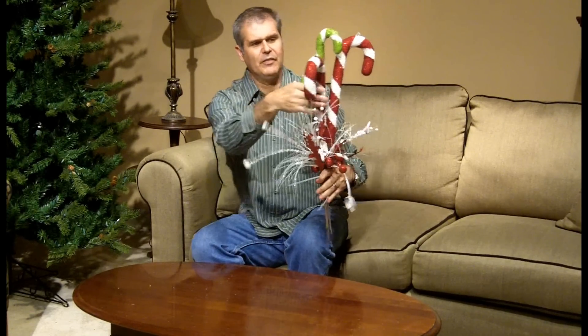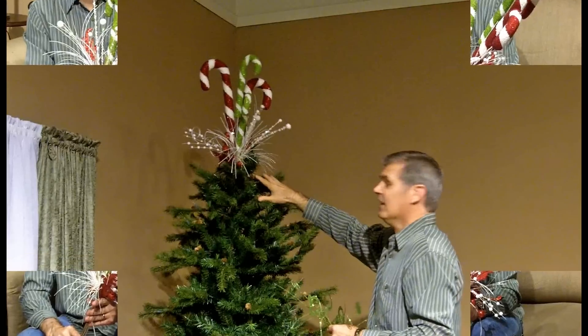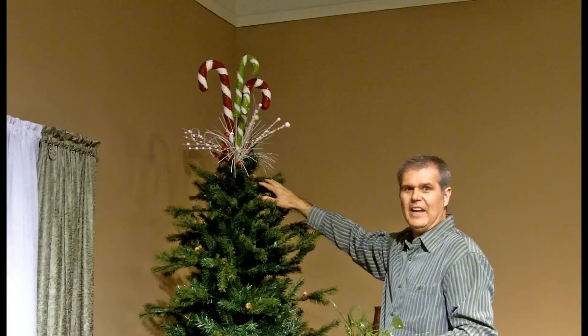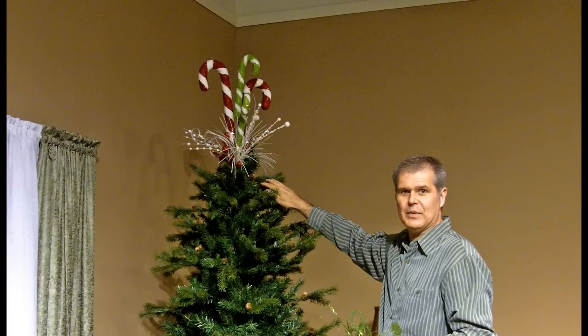A little bit of fluffing and positioning, and you have your tree topper. Now let's take the tree topper to the tree and see how it looks. There, doesn't that look great? A simple, quick, easy decoration to put on top of the tree.